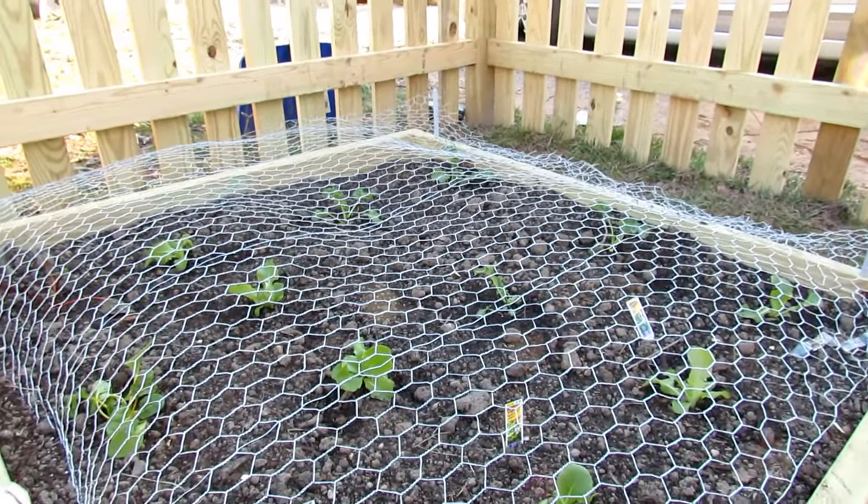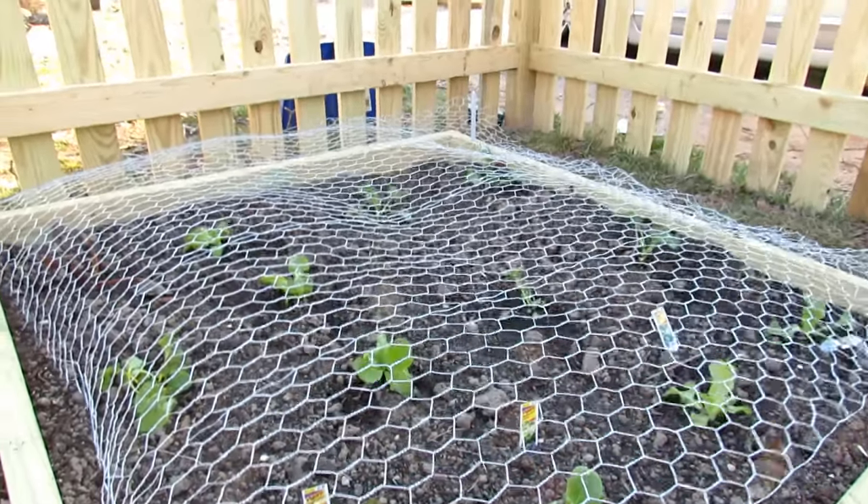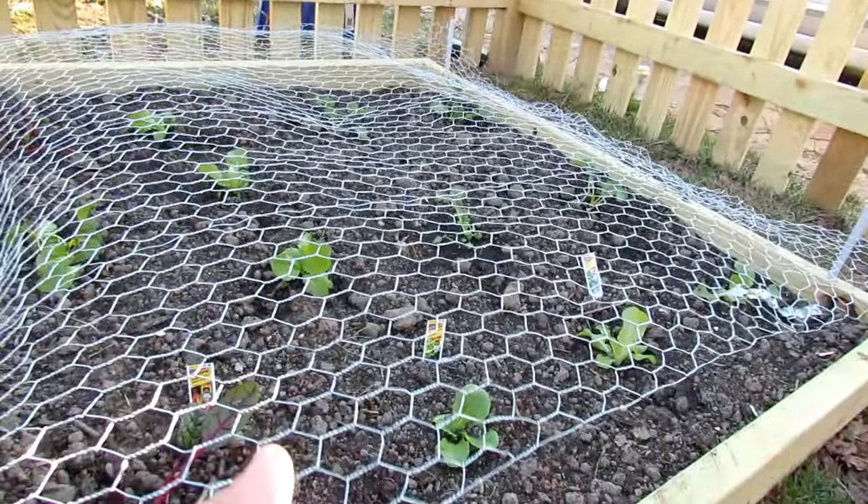In this bed I have leafy greens, so a four-foot piece is perfect. I can raise this as they get taller.